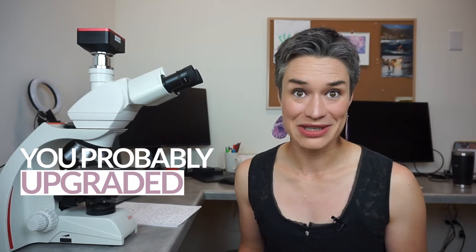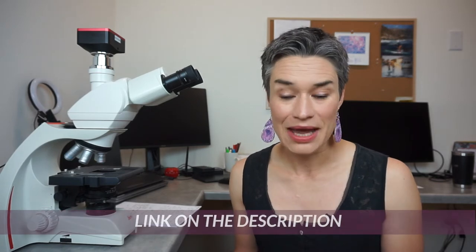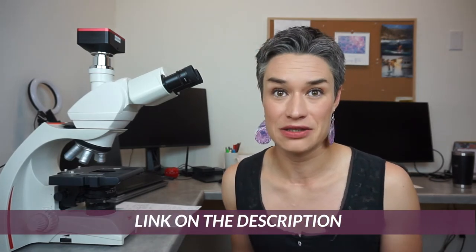Similar to normal photography, if you are serious about it and like it enough, at some point you probably upgraded to a DSLR or mirrorless camera with lenses. This is where I got with my photography, and this is what I upgraded to. If you're interested and want to check it out, there's going to be an affiliate link in the description. But now let's open this thing, take it out of the box, and later see what it can actually do.